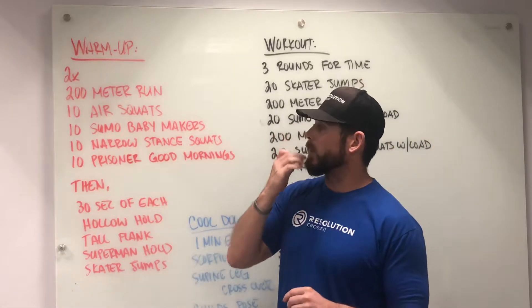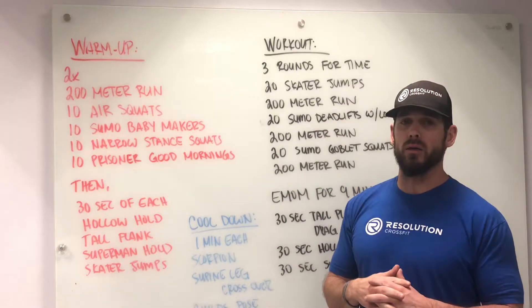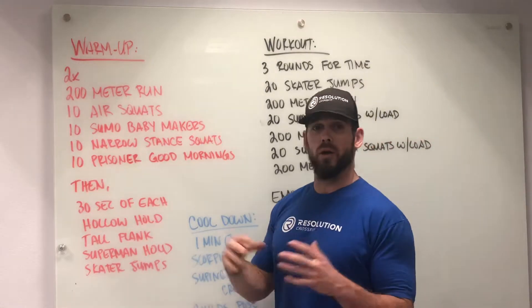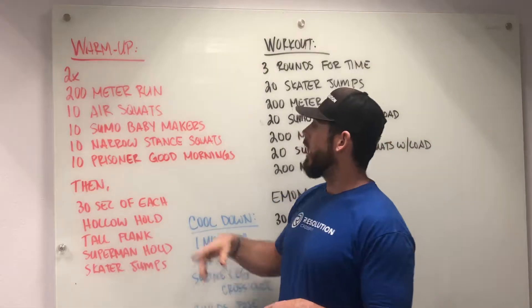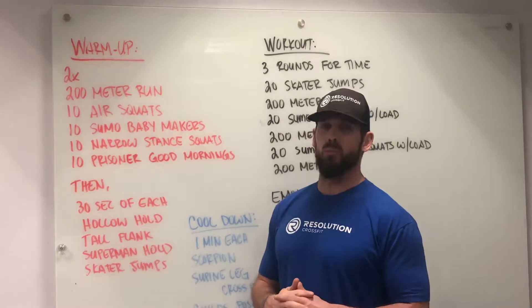We're going to be doing 10 air squats, then we're going to go into the 10 sumo baby makers — that's just our standard baby maker now with a sumo stance. Then we have 10 narrow stance squats and then 10 prisoner good mornings.